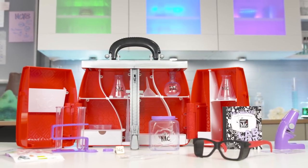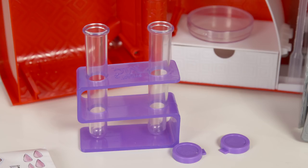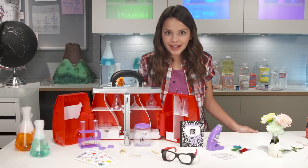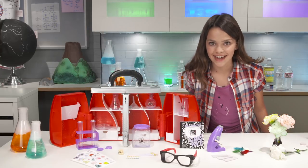As you can see, the ultimate lab kit comes with a ton of supplies — over 30 pieces of science fun, including test tubes, beakers, a pipette, pH strips, and an actual working microscope with four times power. Science has never looked so cool.